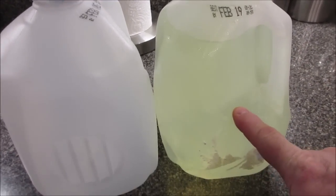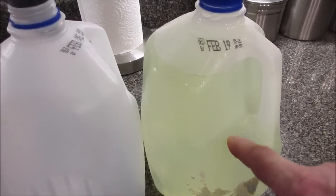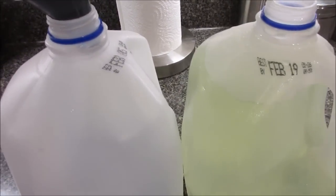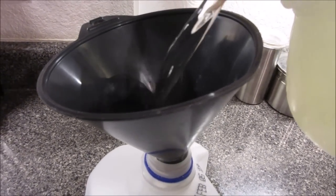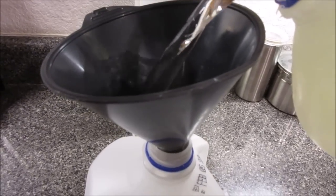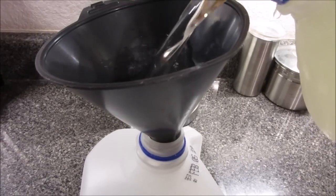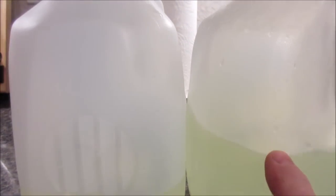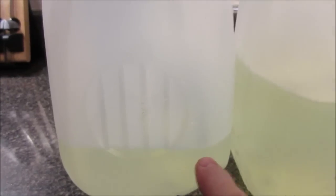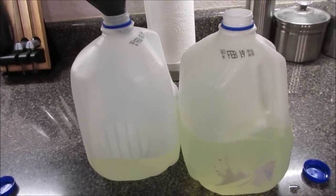I've shaken this jug thoroughly. It helps if the water in here is pretty warm — not scalding, but pretty warm; it mixes quicker. I'm going to pour just a shade in here just as part of the demonstration. We'll look at the levels — this one's here, this one's lower, so I'm going to make them equal. Then I'm going to take them over to the sink, fill them the rest of the way up, and shake it. And that's all there is to it.